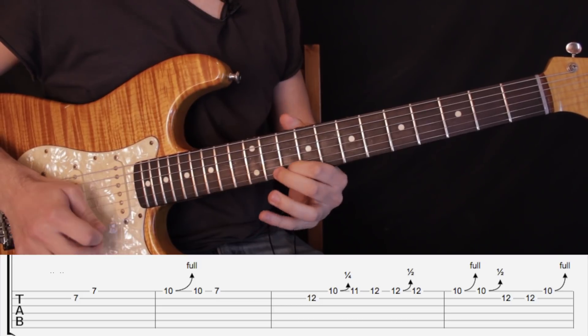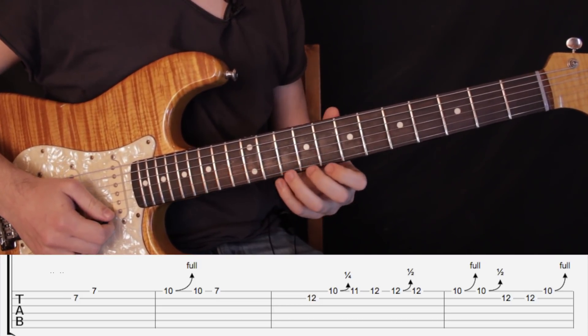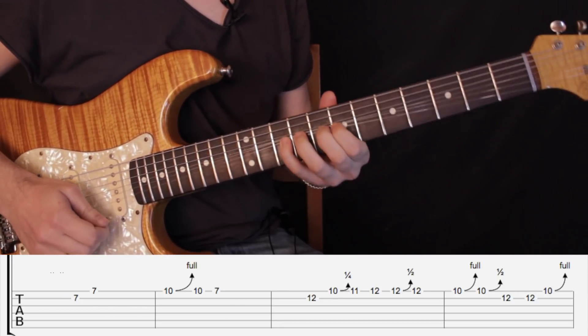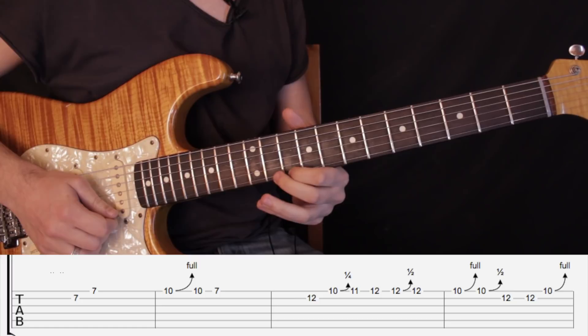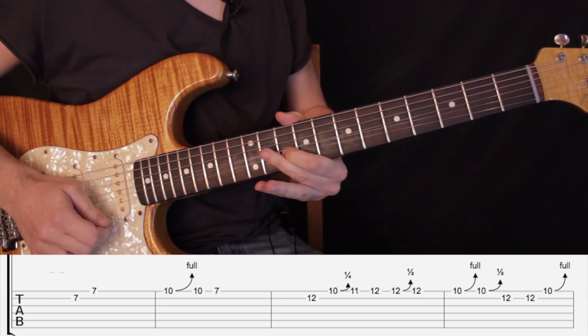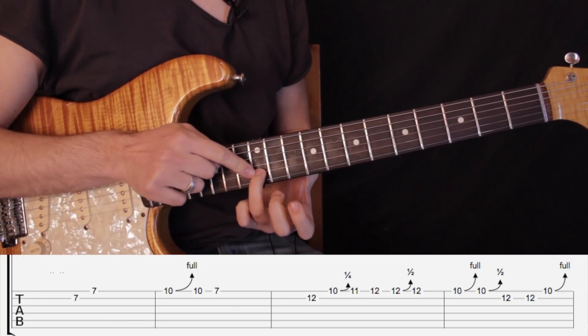Ahora estiramos el traste número 10, que es solo complicado porque hay que estirar con el dedo 1. Si no, ya podemos volver a esta posición. Pero si pueden estirar con el dedo 1, sería estirar un tono, bajamos un semitono, y terminamos en el traste número 12 en segunda cuerda.